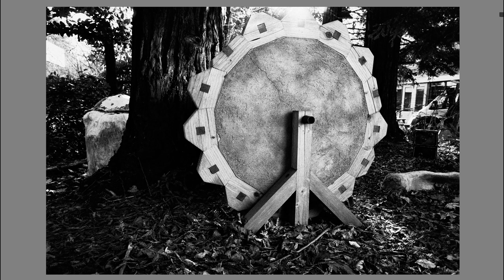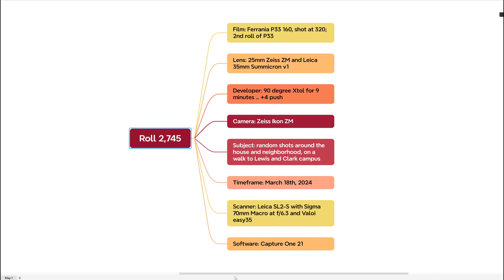I like to share some roll details. Film Ferrania P33 shot at 320. The lenses I'm using are a Zeiss 25mm ZM lens and a 35mm Summicron version one. My developer is 90-degree XTOL for nine minutes — a plus four push. Camera is Leica M.